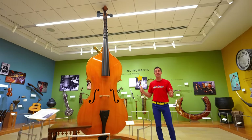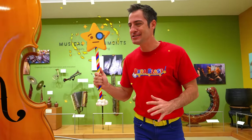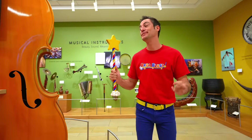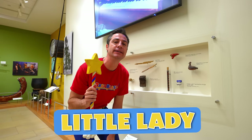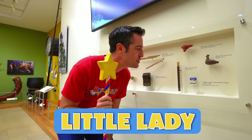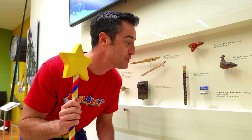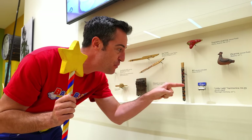It was awesome to see the Octobass in action, Blaster. You want to see one of the smallest instruments in the whole world? I want you to see this one called Little Lady. It's a harmonica — that's a mouth organ. And you play this by bringing your lips and blowing. Look how small it is.